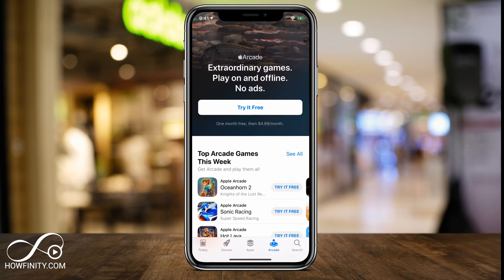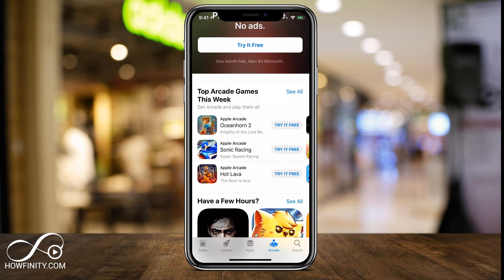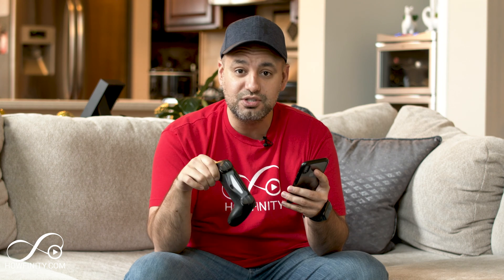You can use Bluetooth to connect the two. And if you have Apple Arcade — the $5 a month subscription to all of Apple's games in the Arcade section — there's a whole bunch of games you could play using this. I'll show you where to find some of those games, and I'll put a long list below of games that support the remote control on Apple Arcade.